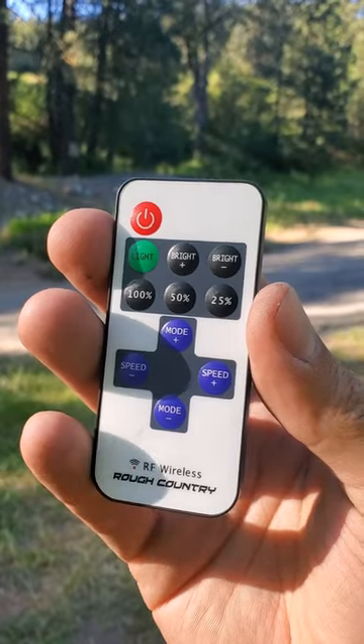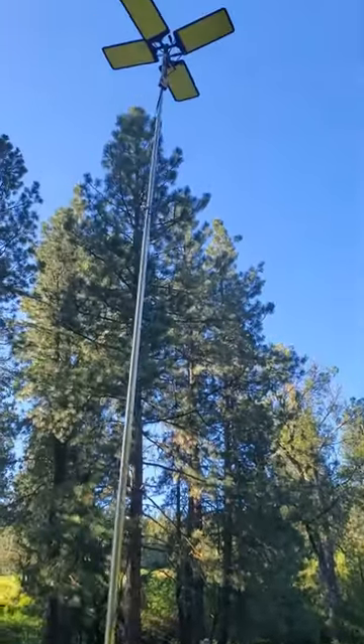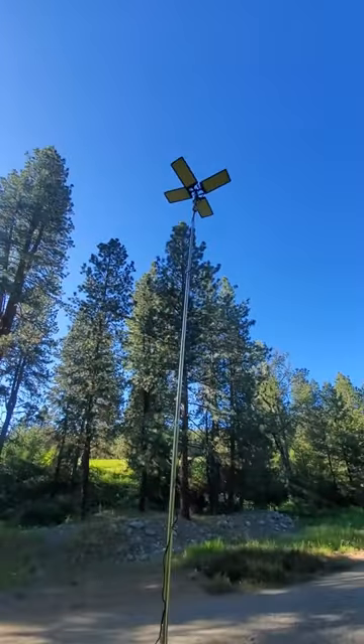It also comes with a remote controller to turn it on and off, adjust the brightness, and change different modes. Apparently, if you want to have like a dance party or something, you could turn it on strobe, which might be kind of cool.